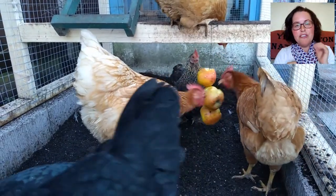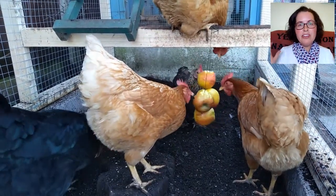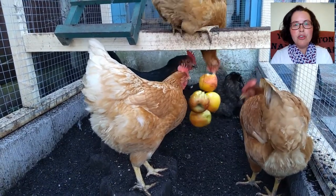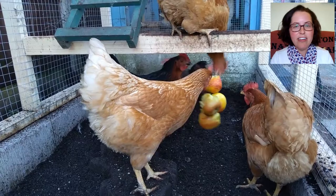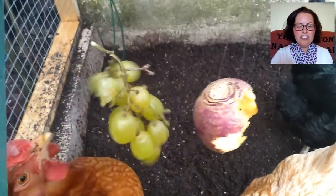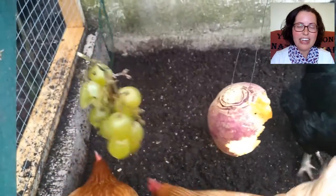I love giving the chickens little treats of fruit and vegetables. If I'm putting those in the chicken run for them to have, I like to hang them up because the ground cover in the run is loose sand topsoil. So if the wet fruit or veg were rolling around on the ground in there, all this dirt and stuff sticks to it and it's not very nice or easy to eat.